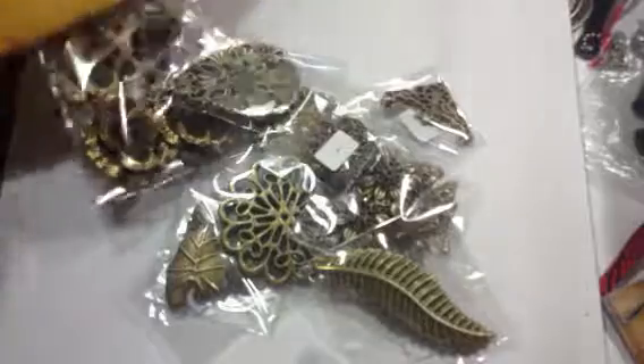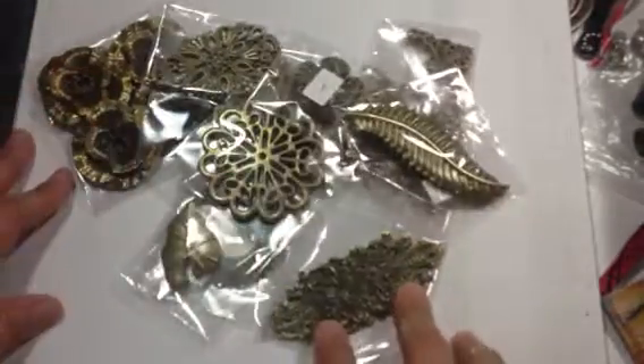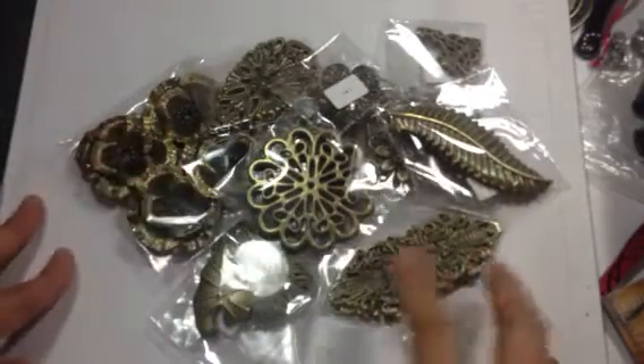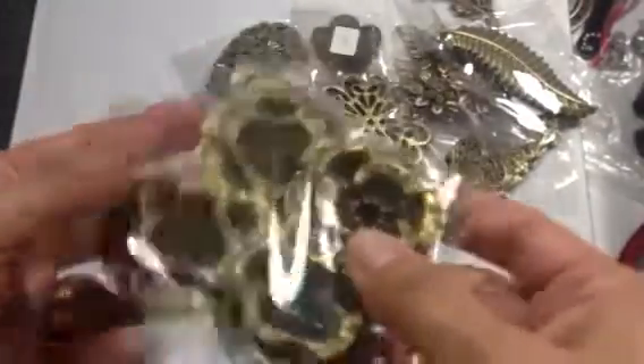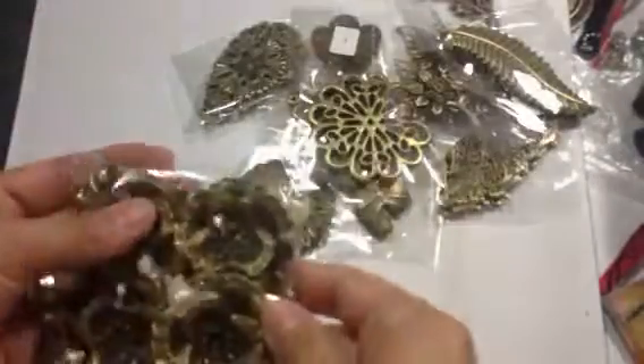Hello everyone, this is Lorraine from Card Creations and today I would like to share some items that I purchased from Butterbee Scraps. They're located in Canada and these items are amazing. They're very inexpensive and this is the first order I've ever placed with them and I'm totally happy — I will be placing more orders. They are filigree embellishments.